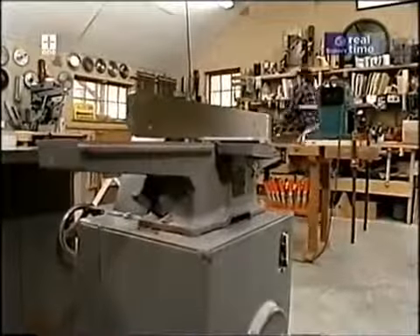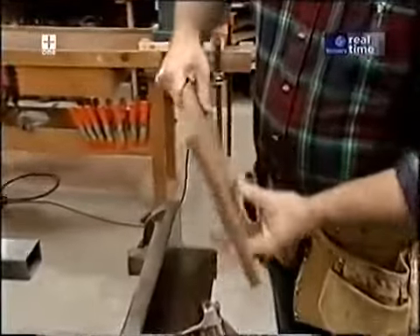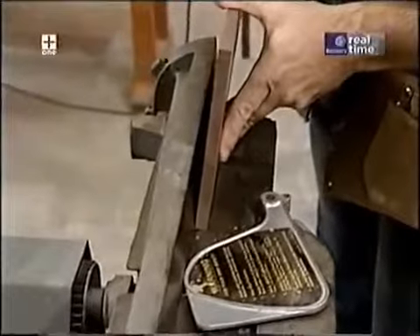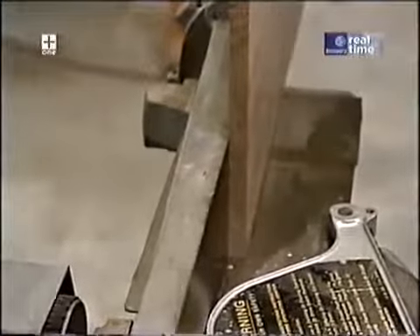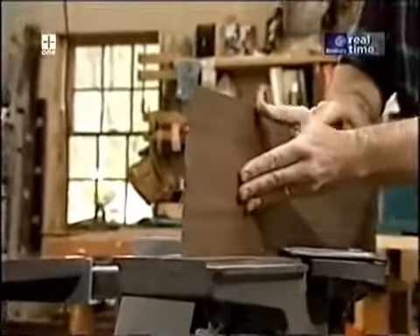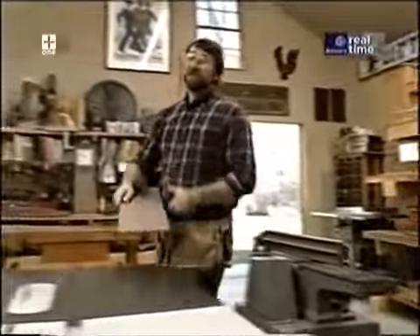The next thing I want to do is make the sides of the clock case. I can get both pieces out of this one board, but before I rip them I want to make sure I've got a perfectly square, smooth edge, so I'll use my jointer. The idea is to hold the board firmly down on the bed and against the fence, which is set at 90 degrees. I'll take a thirty-second off each edge.